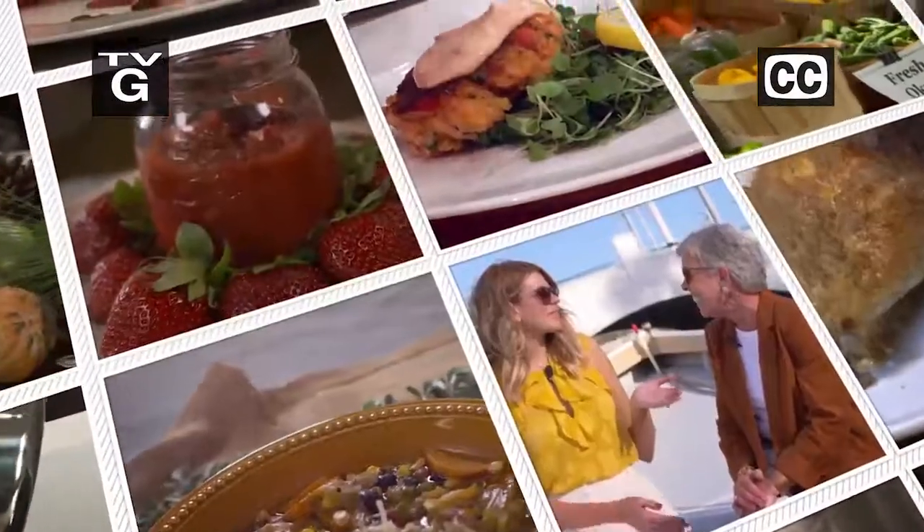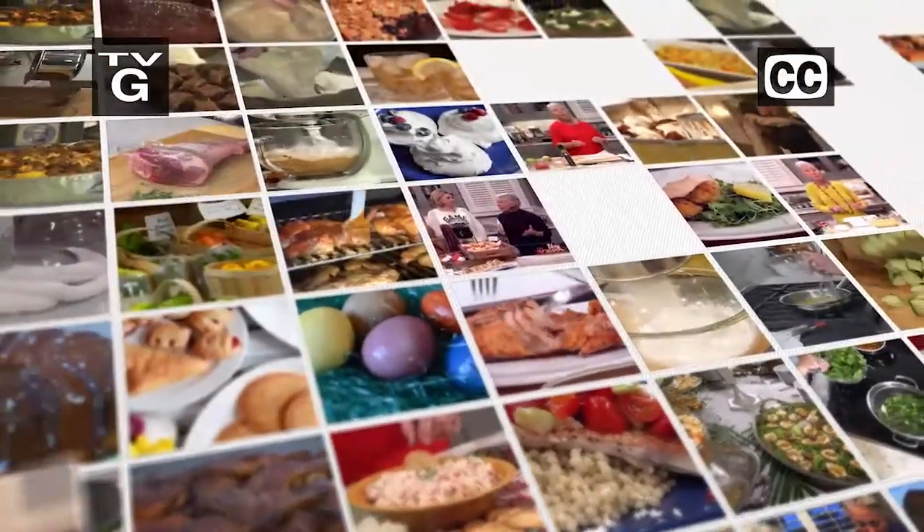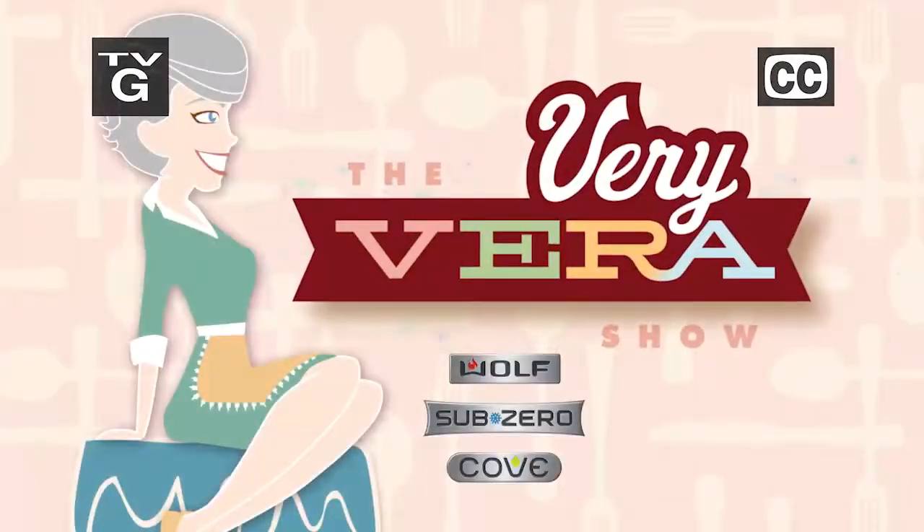I'm so excited. It just looks beautiful and yummy. That aroma is fantastic. That might look great. Hey, everybody, I'm Vera Stewart, and welcome to The Very Vera Show.